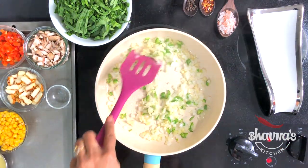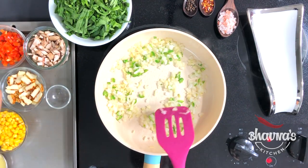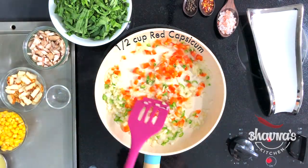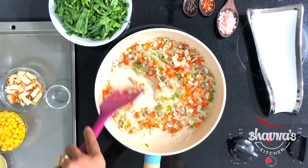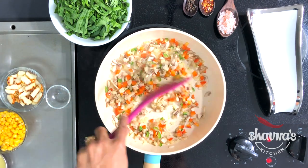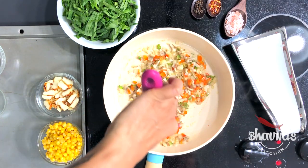When the onion turns slightly brown, add red bell pepper and mushrooms. Cook all these ingredients really well. The vegetables are cooking nice, looking colorful as well.